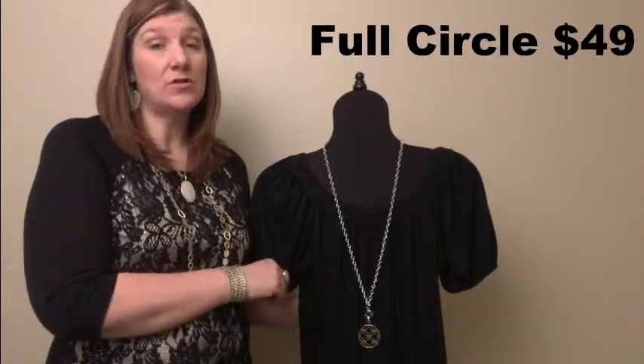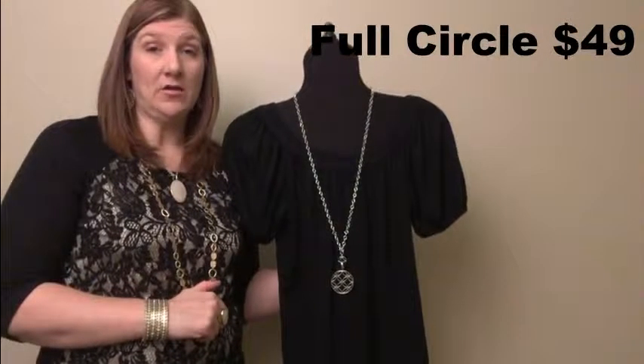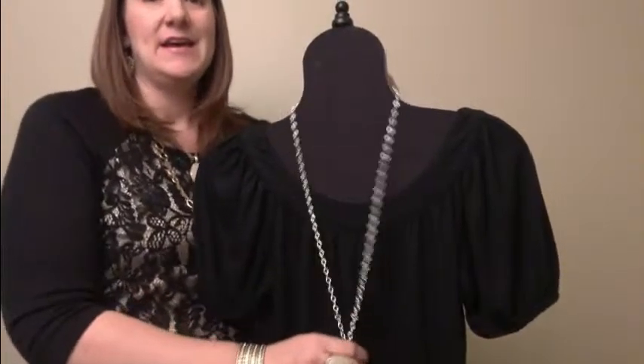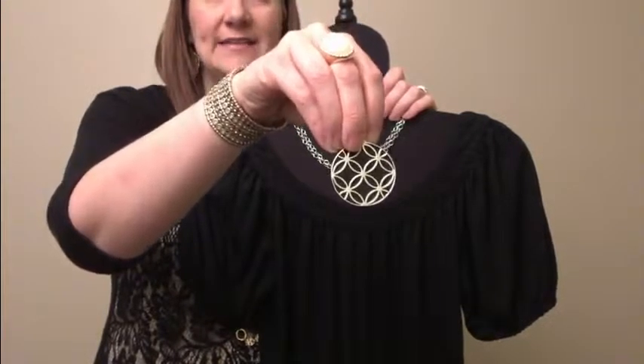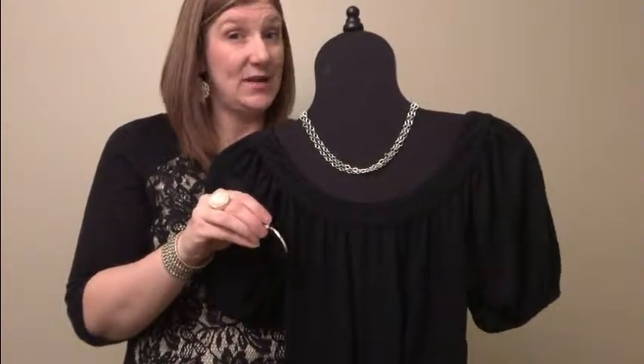Hi ladies, Ashley Samwell here with Premier Designs Jewelry. I want to talk to you today about enhancers. I'm going to show you first our full circle necklace. I have it shown long here but I'm going to scoot up and show you with it short, because Premier makes necklaces that are versatile. All of our enhancers are magnetic, which is what keeps them on the chain and from falling off your neck.